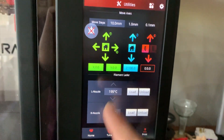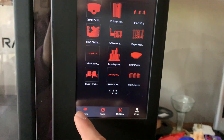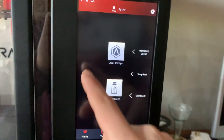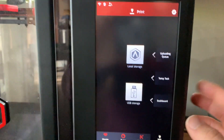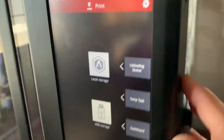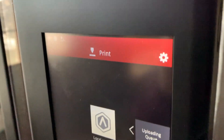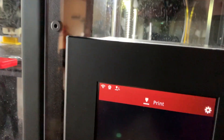'Utilities' is where you can change the bed temperature and everything. 'Print' is where you can see all the files we have on our printer. It has local storage so you can actually save things directly to the hard drive via Bluetooth or Wi-Fi. There's a nice ventilation hole there for the processor — this is like a 32-bit actual computer in here.